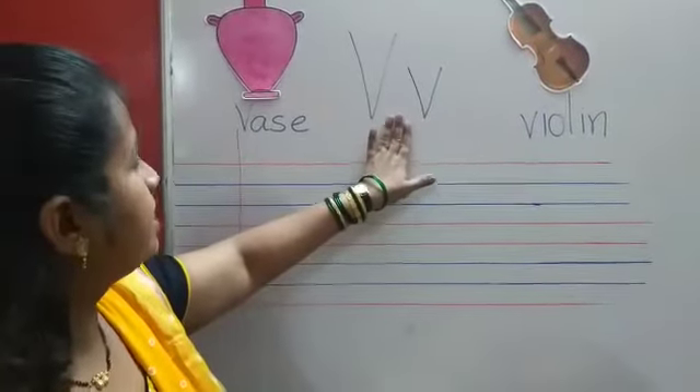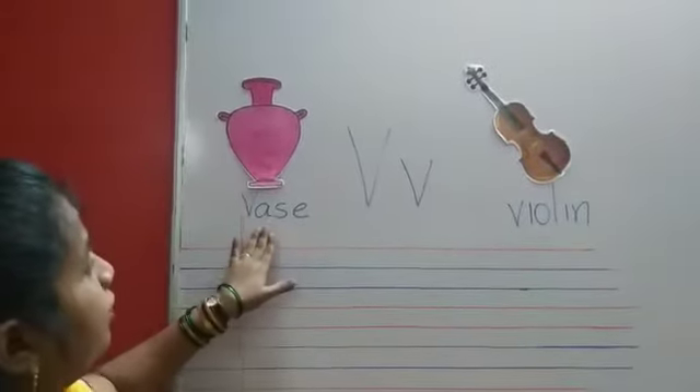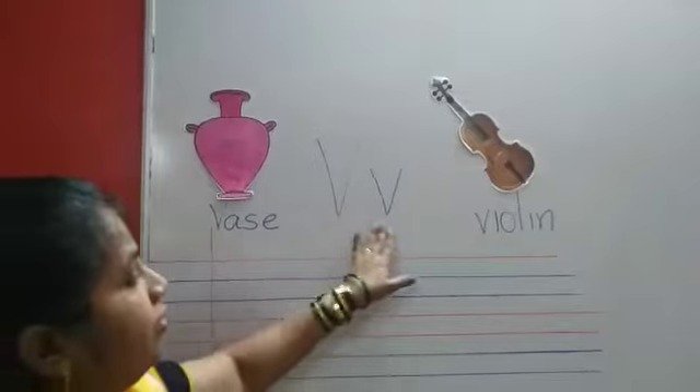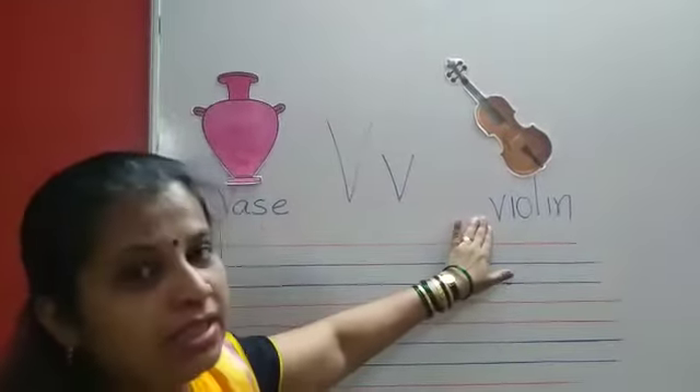Let's revise. V for vase — we keep flowers in this. V for violin — it's a musical instrument.